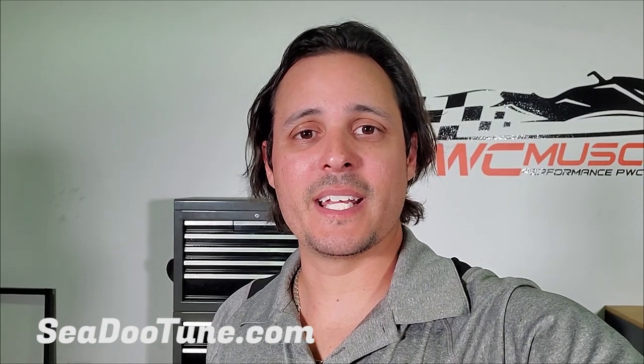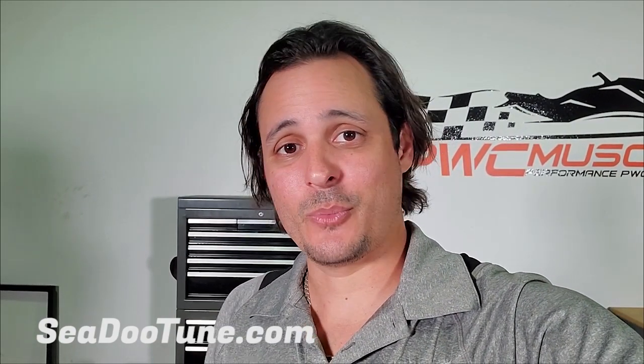If you have any questions, please let us know. You can reach us at sales@pwcmuscle.com as well as our phone number 888-605-2335. Thanks for watching, we'll see you on the water.